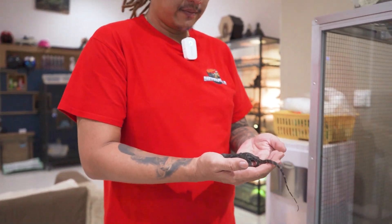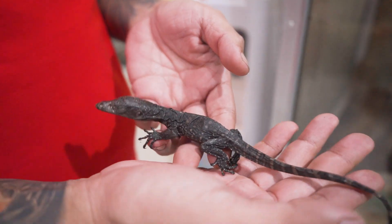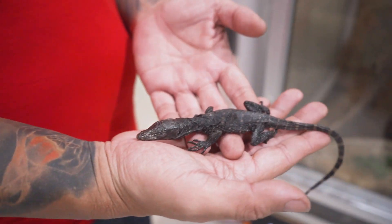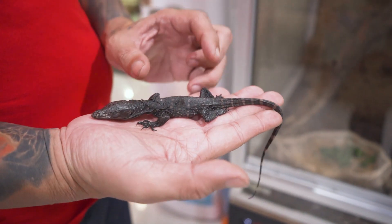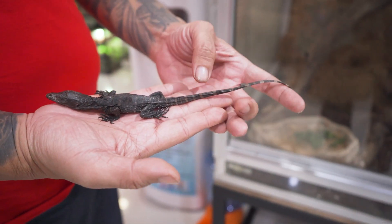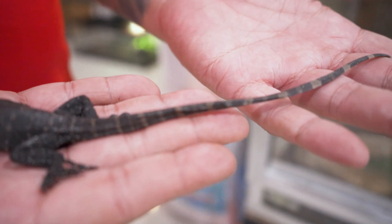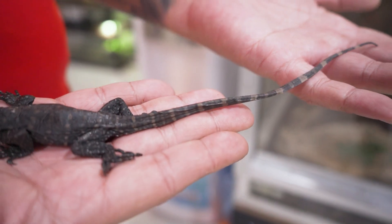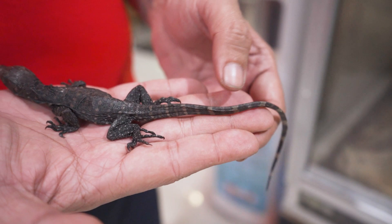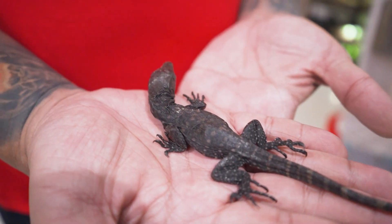Let's bring it to a bright spot to get a clear look. As you can see, looking at the body proportions, it's short — the body should not be this short, it should be longer. The tail is slightly curly at the top. There's a possibility the incubation temperature wasn't quite right. The incubation took about 8 months, which has caused some slight deformity. It hasn't eaten anything yet.